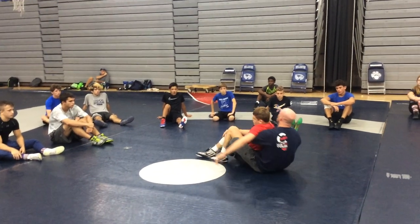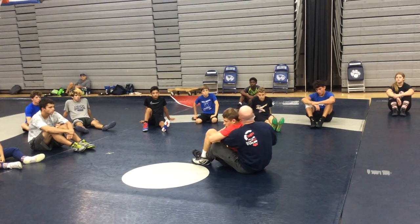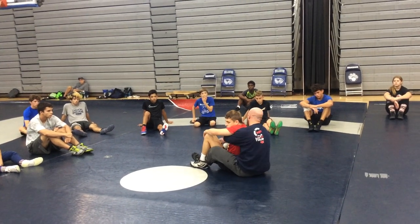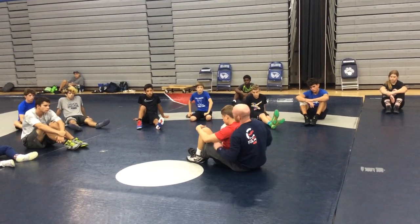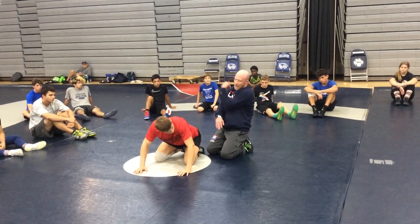If I get to my butt and I got this deep, super deep claw, and it starts to slip, it's real tough for me to regain my claw. So it's super important from the jump that we keep this claw and get it as tight as we can.